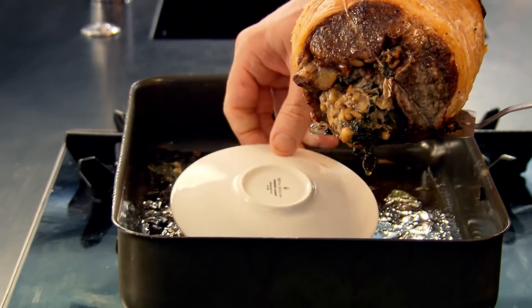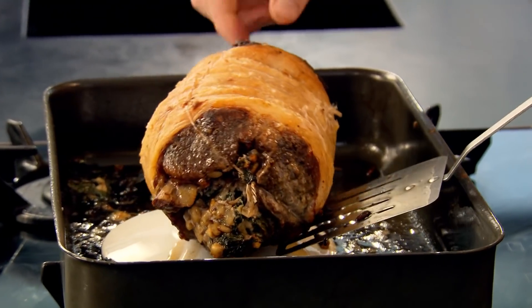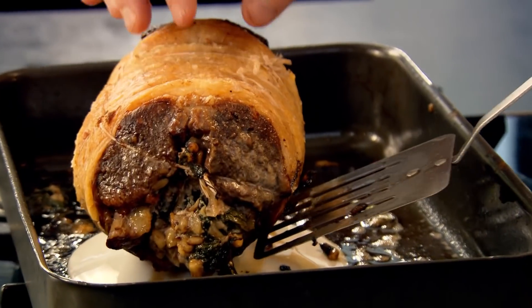Lift the lamb out of the fat to rest. Resting it raised up in the tin will stop it cooking but not cool it down too quickly, and means you won't lose any of those lovely juices.